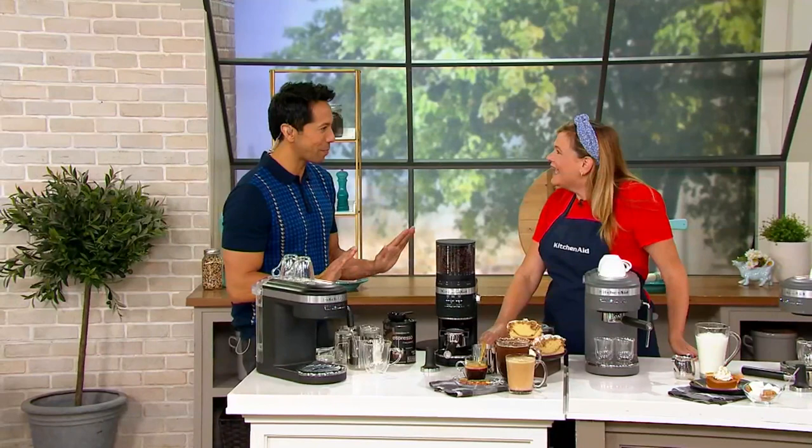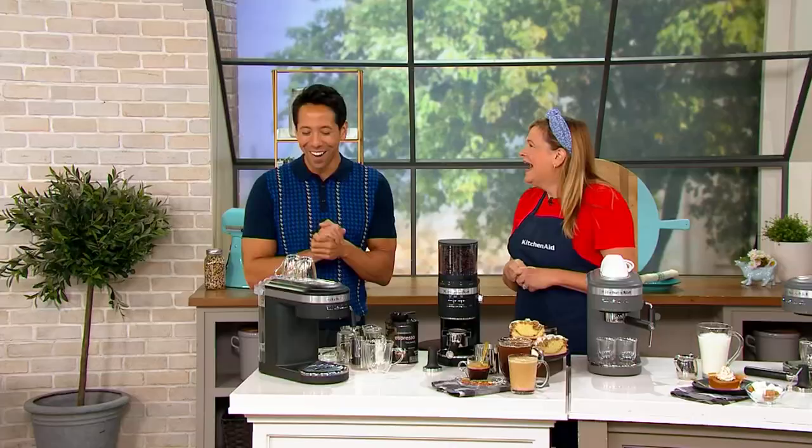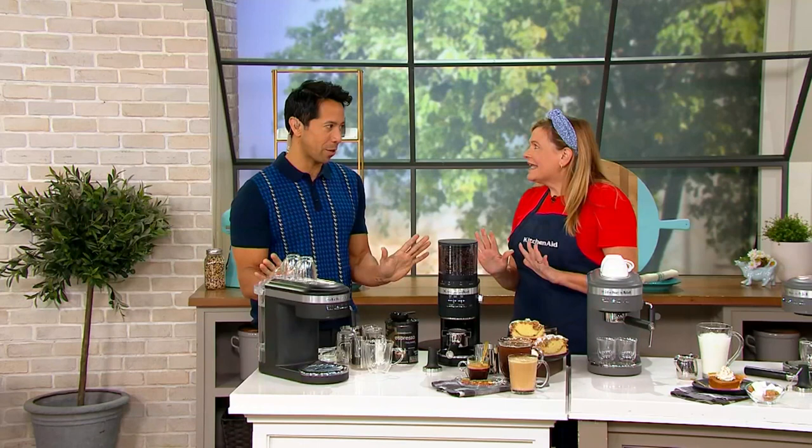I just found out that you are the Pillsbury Bake Off Champion from 2012, correct? That's right. Tina, that is major. Why didn't you introduce yourself to me this way? That is absolutely incredible. But what's even more incredible is that we have an amazing espresso maker from KitchenAid.